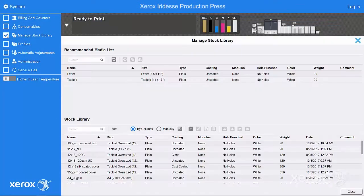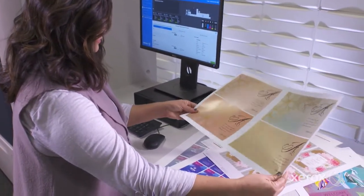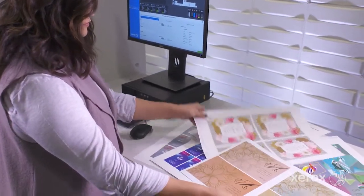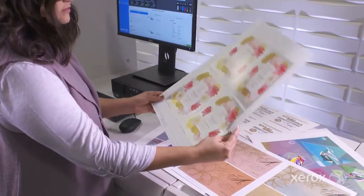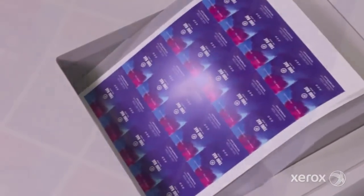Thanks to advanced technologies like auto density uniformity adjustment, when initiated by the operator, this tool takes the work out of getting the press to quality color by automating lead-to-trail edge and inboard-to-outboard density uniformity. This corrects potential variations across each of the sheets so jobs print brilliantly the first time.